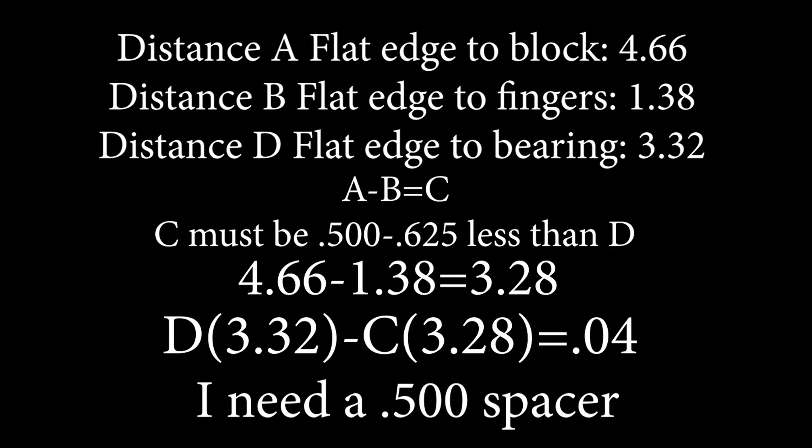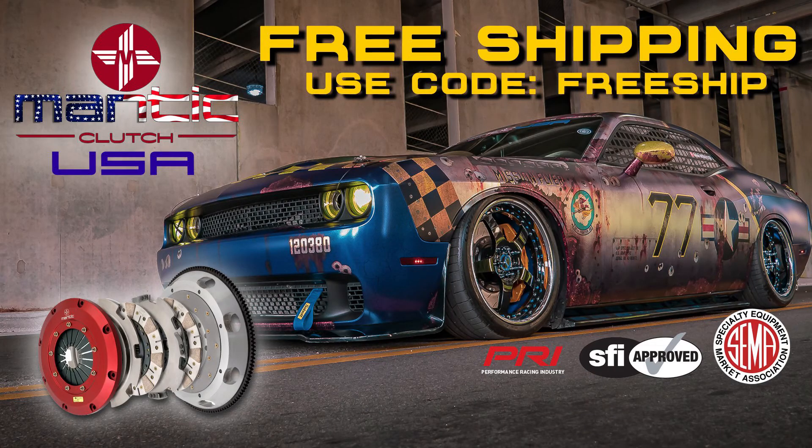I admit I don't math very well, but with these measurements and some simple addition and subtraction I figured out I need a half-inch spacer. Distance to the block: 4.66, minus distance to the fingers: 1.38, gives me 3.28 — and those distances don't fall within specs of half an inch to 5/8. Fortunately, the folks at Mantic are awesome at providing everything you need, so I hit them up and they sent me a spacer. Make sure you check out Mantic Clutch USA — they have street clutches all the way up to their quad clutch that can handle over 2,000 horsepower.